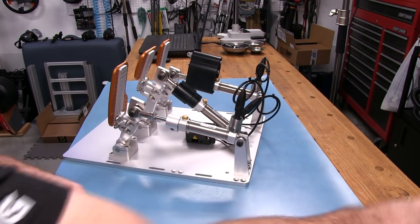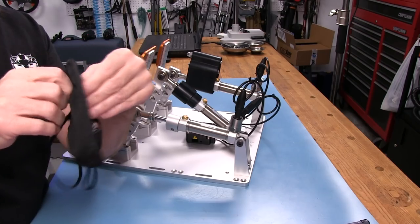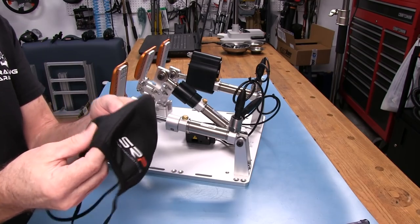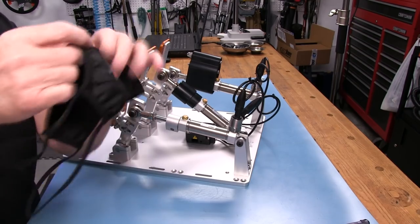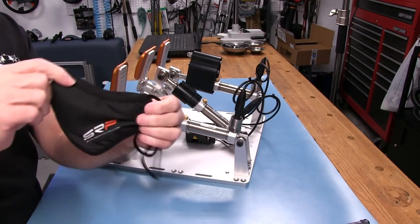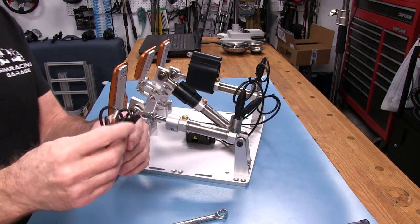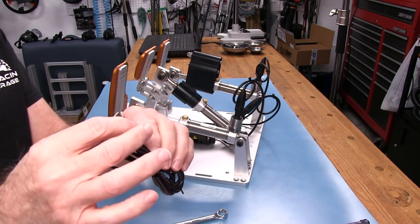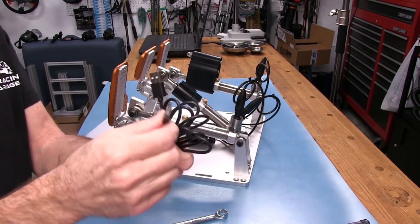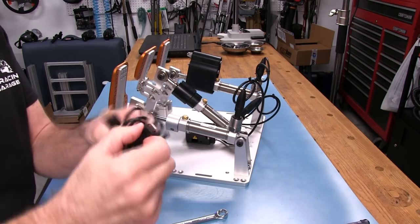Let me show you what comes in the box. First, it comes with an SRP official anti-COVID face mask — microfiber-ish feel with elastic loops. I was not expecting that. We also get a USB cable — USB-A on one side and USB-C on the other. I wish more manufacturers were doing this. It's a lot easier when you're plugging things in since you don't have to figure out orientation.